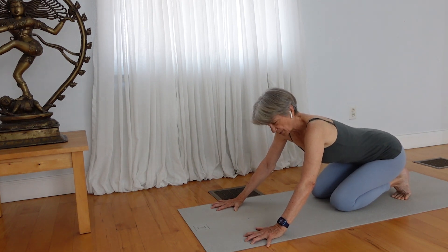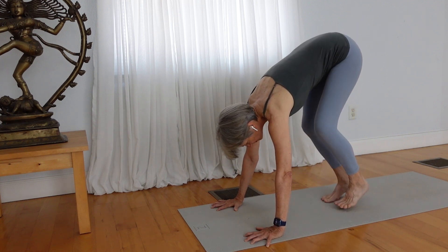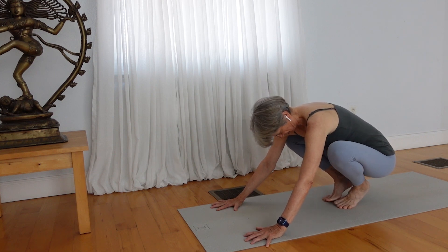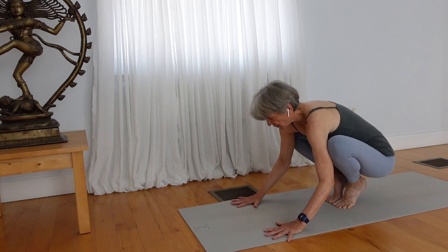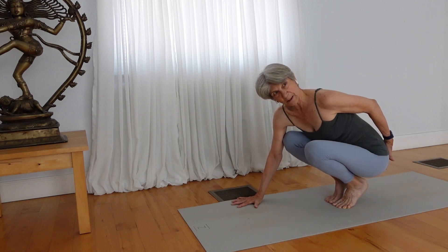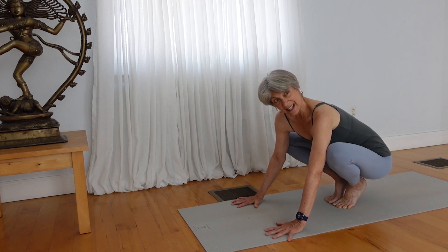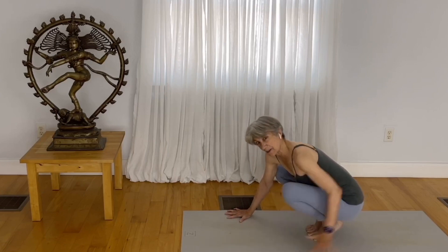In this position where your hands are forward, lift yourself up so that you can come to a squat position. In your squat position, the heels are lifted. The big toes are drawing together. Adjust your hands so that the hands can take more weight. Now the pelvis is way back from the hands. Where we need to get is the balance point where, right over the foundation — our hands — we've got the pelvis.